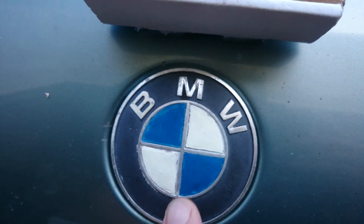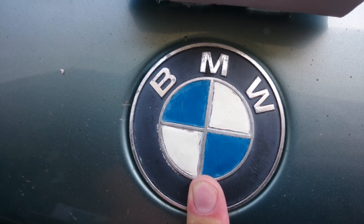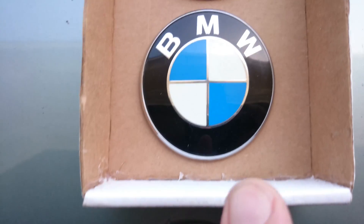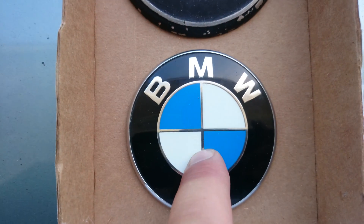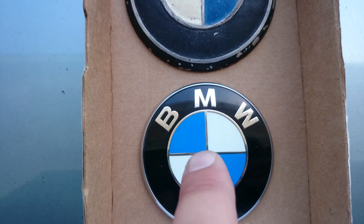Anyways, here we have the front one and the back one for the E36, but on the newer BMWs they put a larger roundel in the front and a smaller roundel in the back. So I decided to go ahead and start casting this one as well so I could do sculpts for both of those.